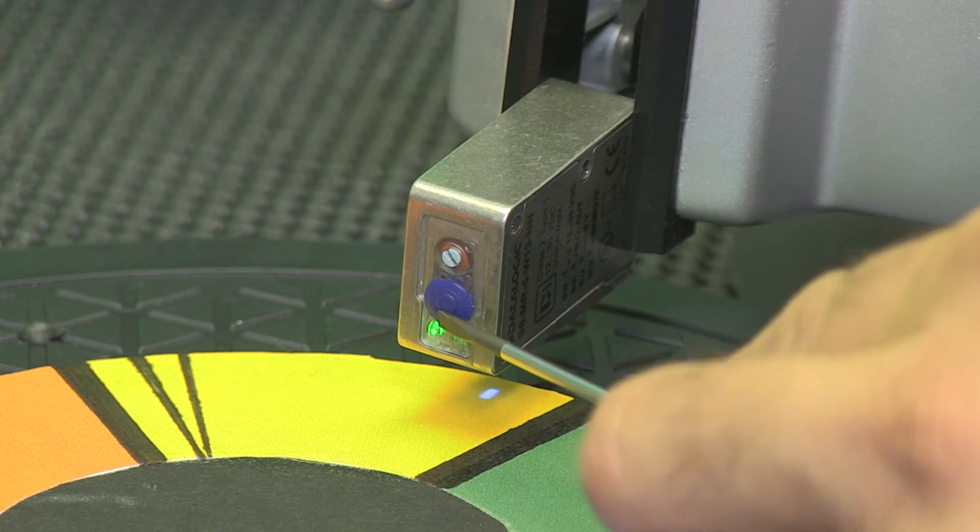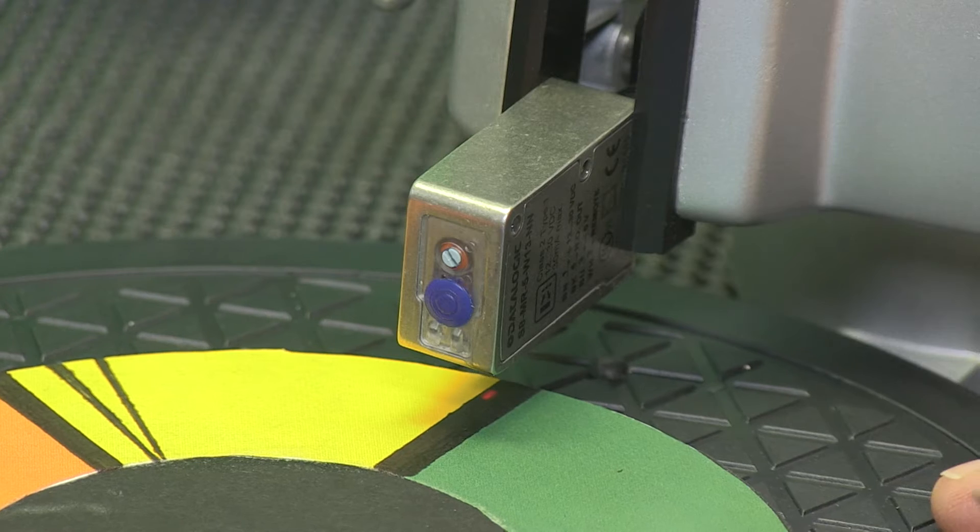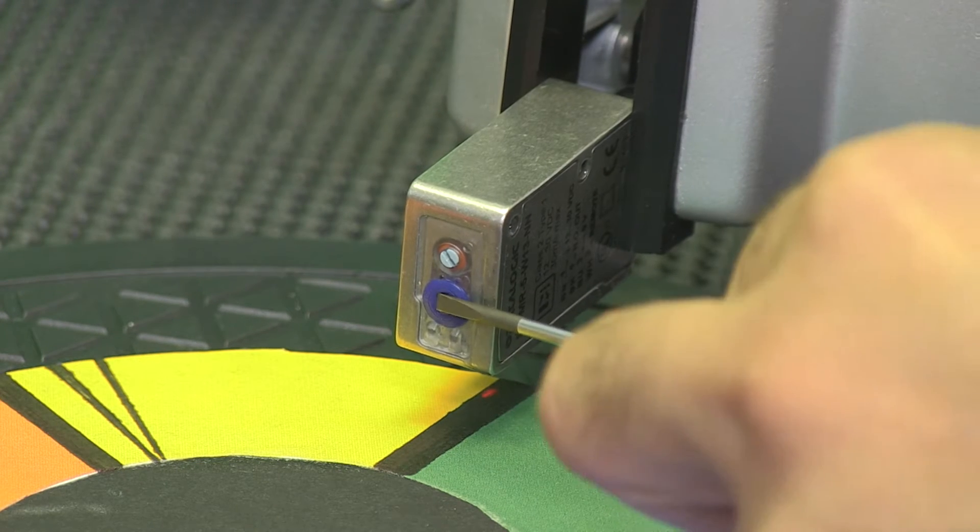In this how-to video, I'll give a brief overview of contrast sensors and how to set up one of the DataLogic contrast sensors that we sell here at AutomationDirect.